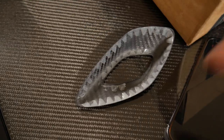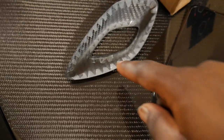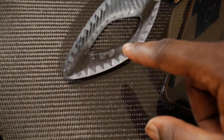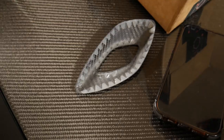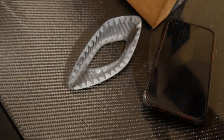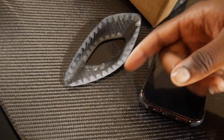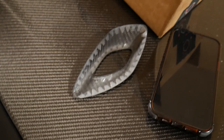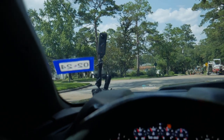One thing I gotta say about the tape that comes on the carbon fiber pieces — as you can see there's like a whole roll missing right here. When you're peeling off these little covers, they will tend to peel the entire tape with it. So just be on the lookout for that whenever you're installing carbon fiber — just know that happens a lot. You're not the only one.